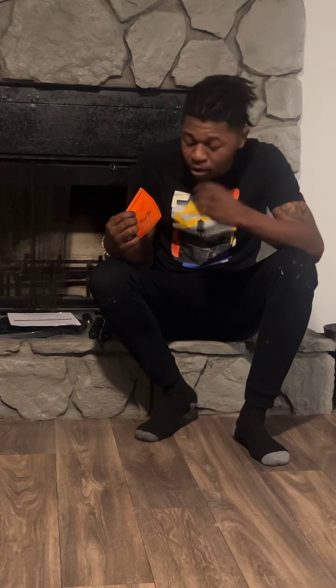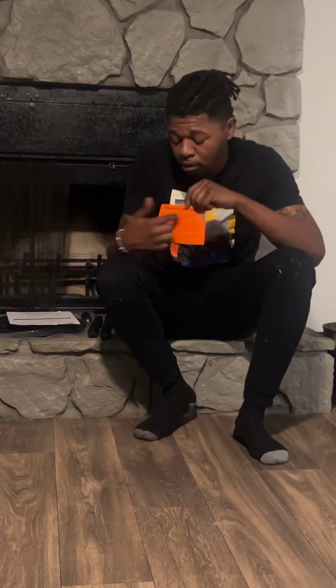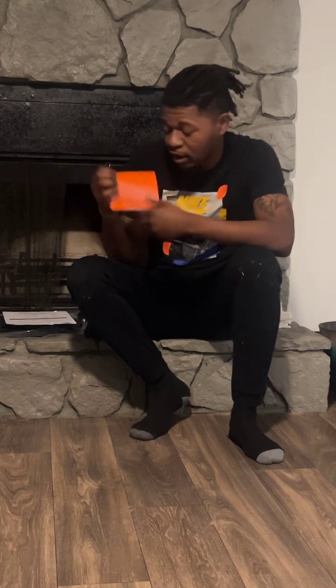They got me a welcome to the family card. Everything that they sell and everything that they are about is more so in this card. Check them out.